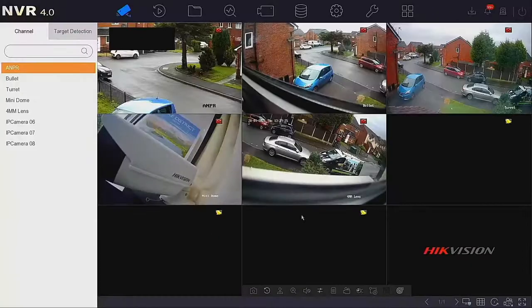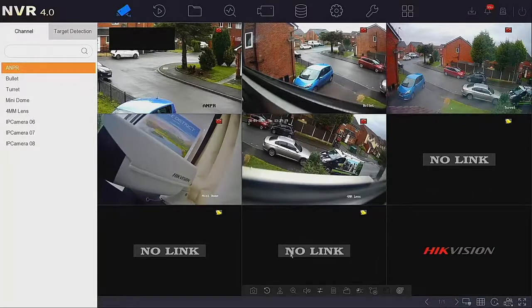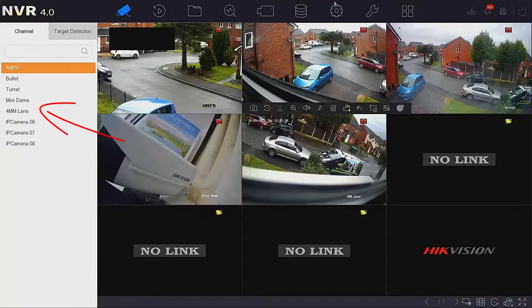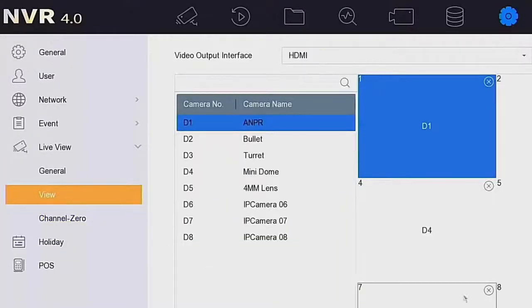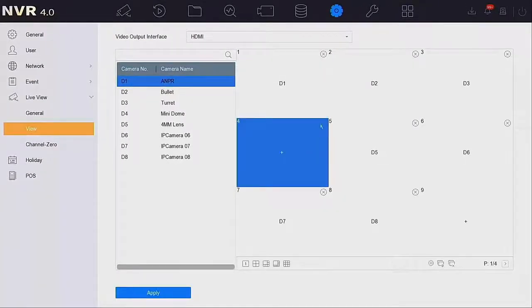What we've got here is five cameras live and three other cameras on this eight-channel NVR that are not connected. We want to make this mini dome a covert camera. So we need to go into the system, go over to live view, go into the view menu, and we can see D4 is the one that we want to get rid of — we can simply just remove that from the system. We want to put D5 in its place.